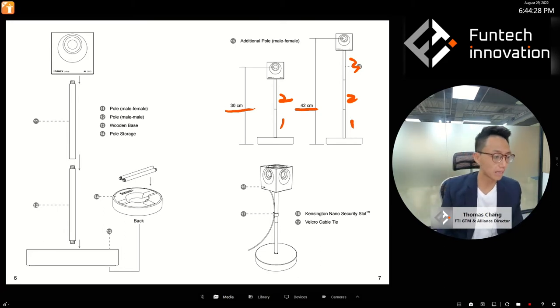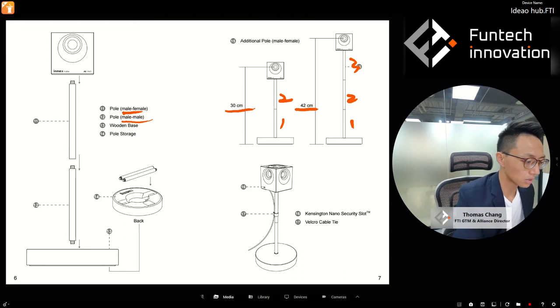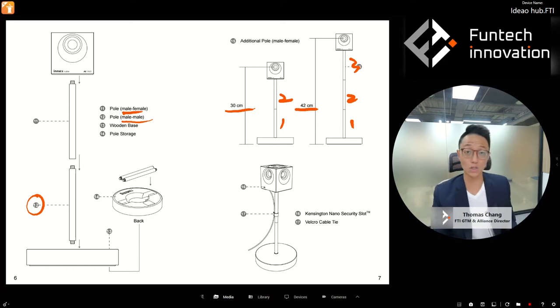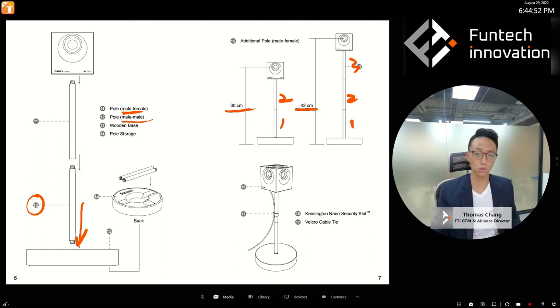If you look at the poles, you'll see there is a male-to-female or male-to-male connector — number 12 is the male-to-male, which connects to the base with the other side connecting to another pole. This is designed to be foolproof: even if you connect the male-to-female first and then the male-to-male later, it still works fine. You can customize the height of your wooden base easily.